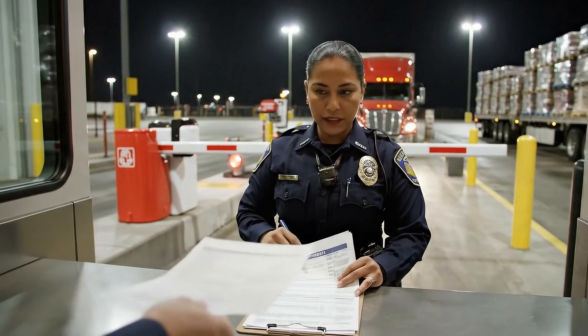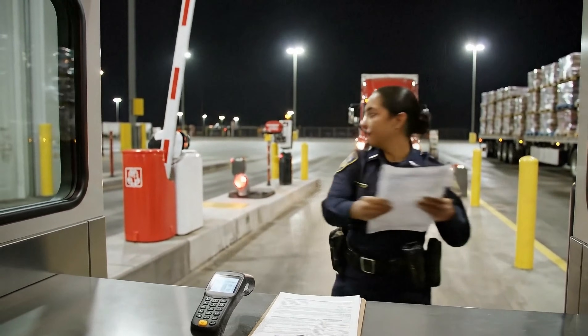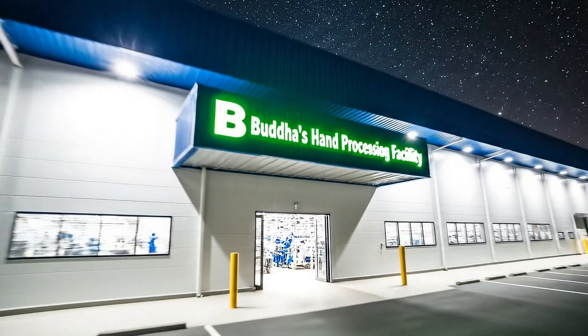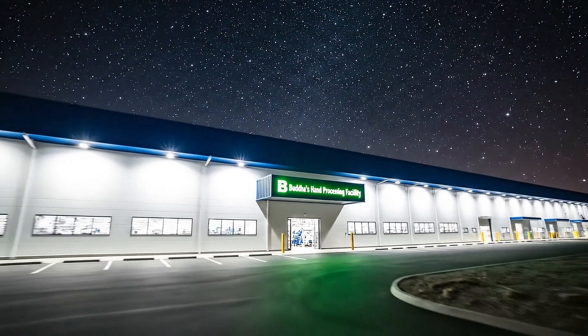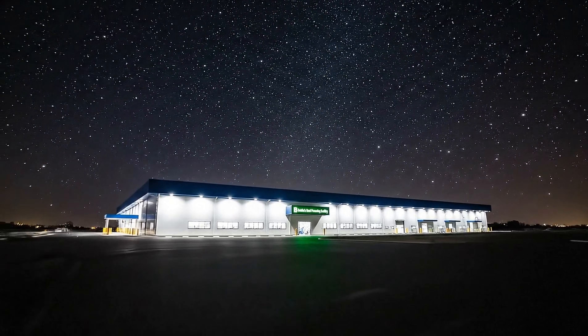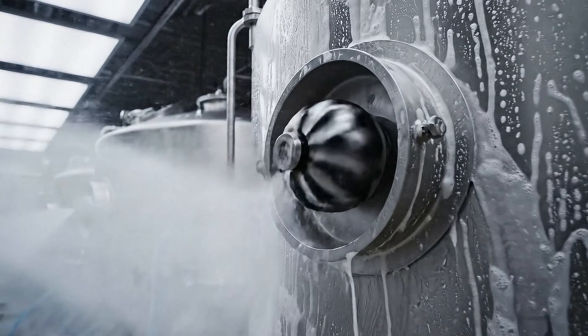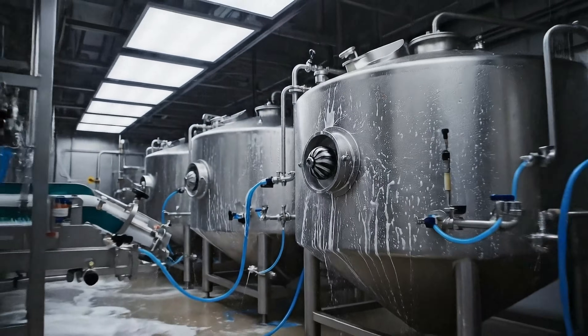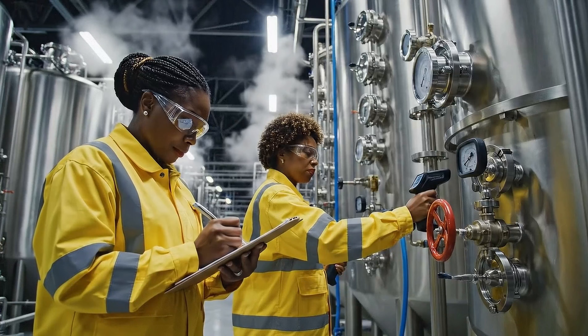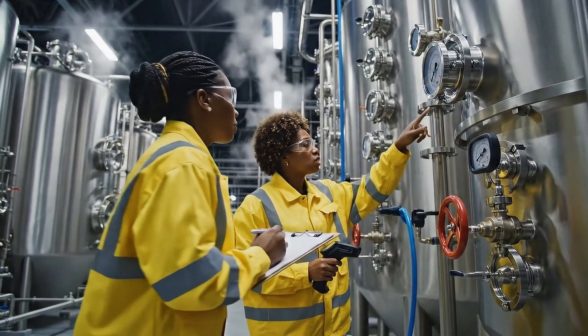Is this the full manifest for shipment 72B? Yes, ma'am. Signed right here. All right, you're all set. The pressure on column three seems a little high. I just adjusted the valve — it should stabilize now.